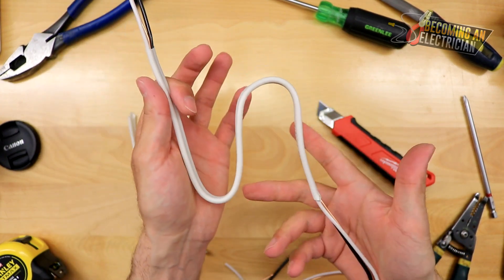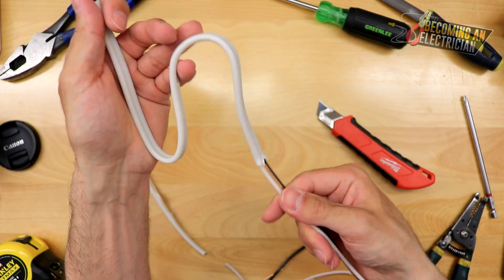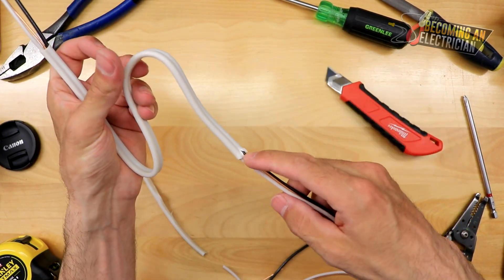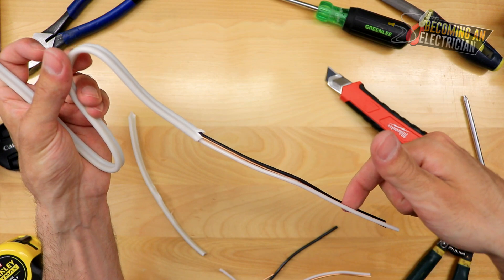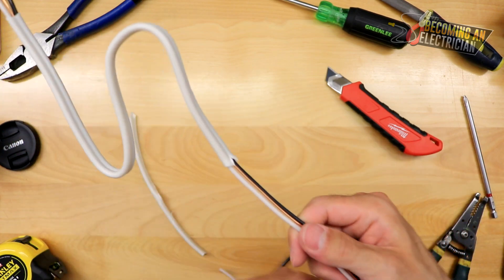You have your little service loop, you've stripped it, and you put it into the box. That is how I strip NMD wire with an exacto knife. You gently score it so you are not compromising the wire at all, and once you get down to the end you put your knife in, go a little harder, it cuts through, and then you can just pull the jacket away.